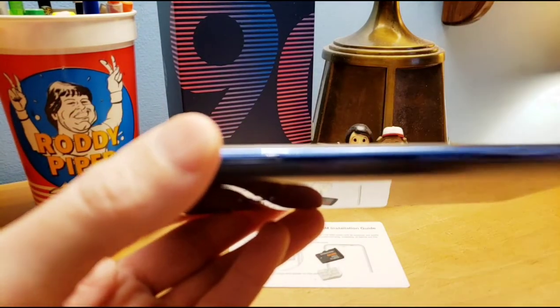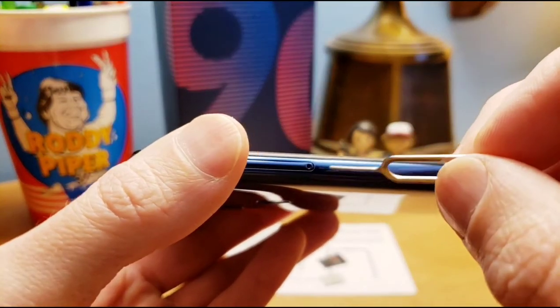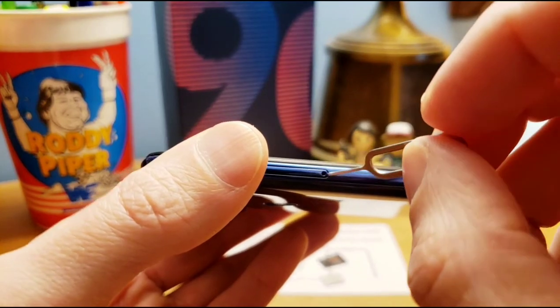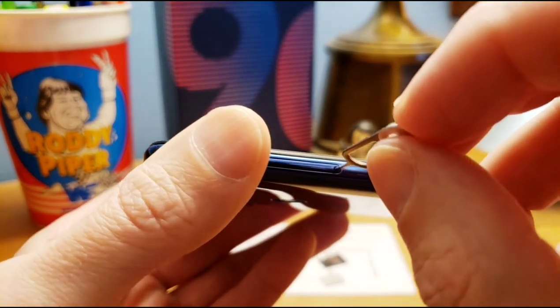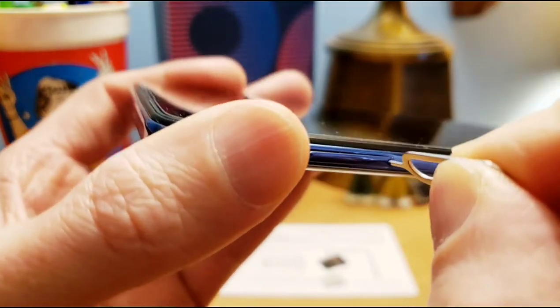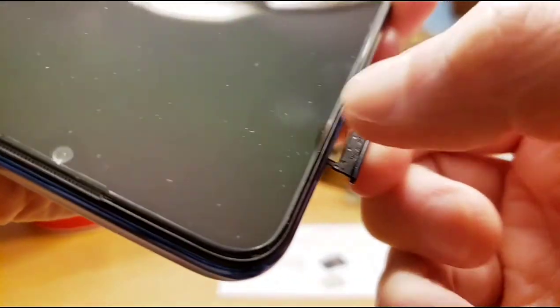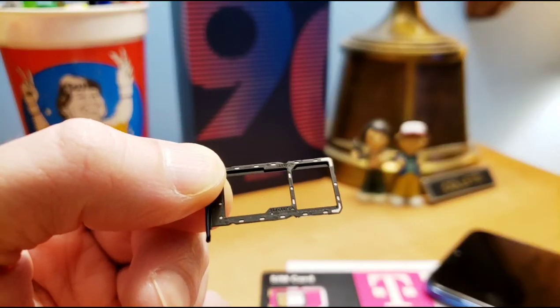Don't get all tricky and squirrely with it or you're gonna damage it. Don't try to pry it out — you're just gonna go straight in. Push it all the way in and you can see it actually pops out a little bit. Then just use your fingers and pull the tray out. There it is — comes right out, not too bad.